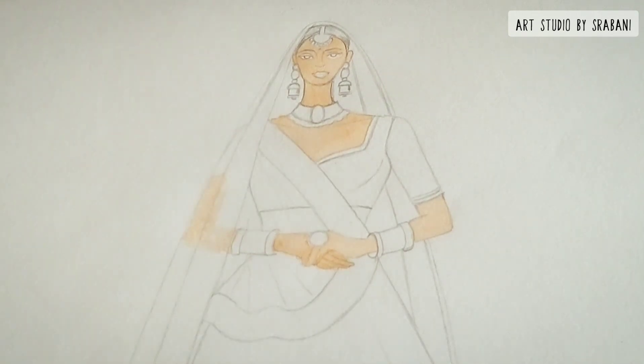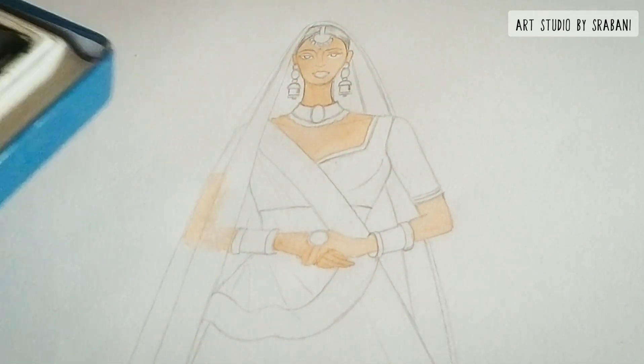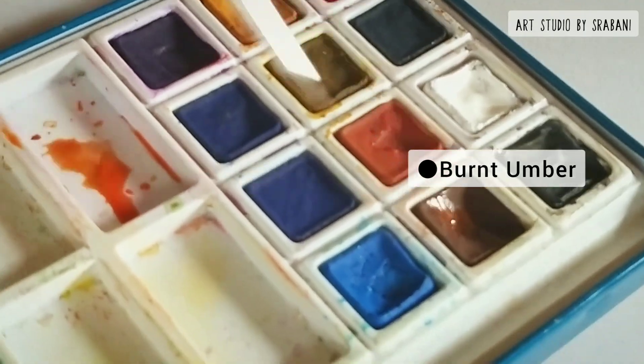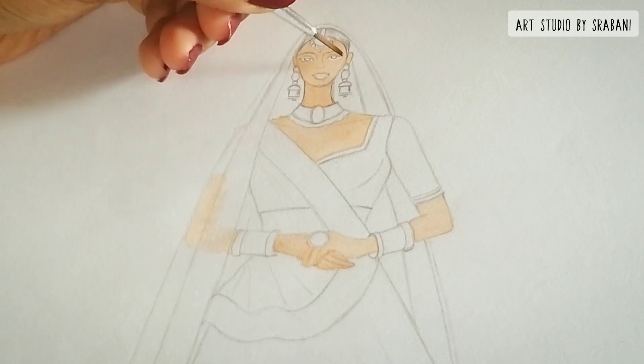I am going to let this first layer of color dry very well. Now I will mix a darker color — burnt umber — into my earlier color, mix it well, and use this darker mixture to do the shading part.